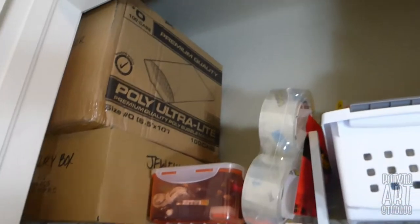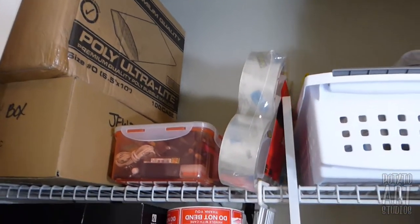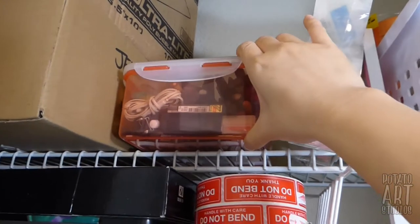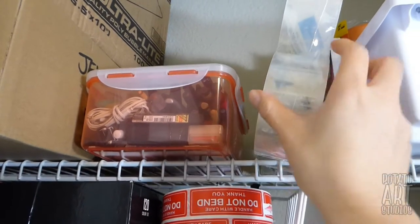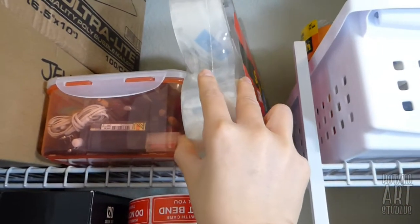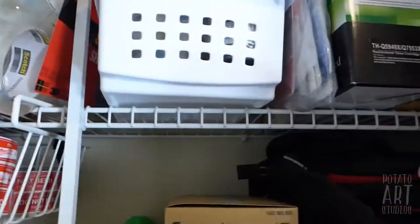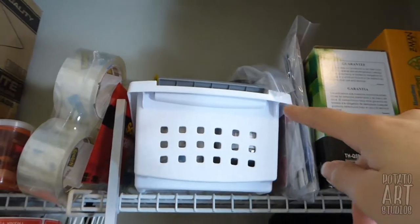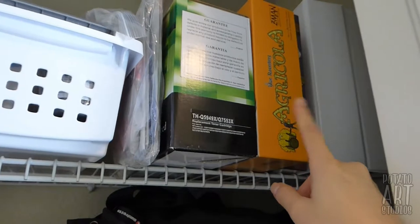So looking up and down, about 80% of this closet is art supplies and the rest is kind of miscellaneous household stuff. Let's take a tour from the top going down. Starting at the top shelf, I have a couple of bubble mailers and boxes, miscellaneous pens and pencils in this container, packing tape — which is always important to have — another box with more tape, a toner for my printer, and some board games.